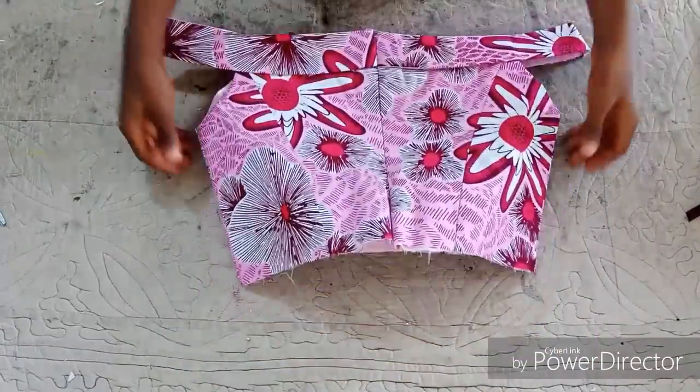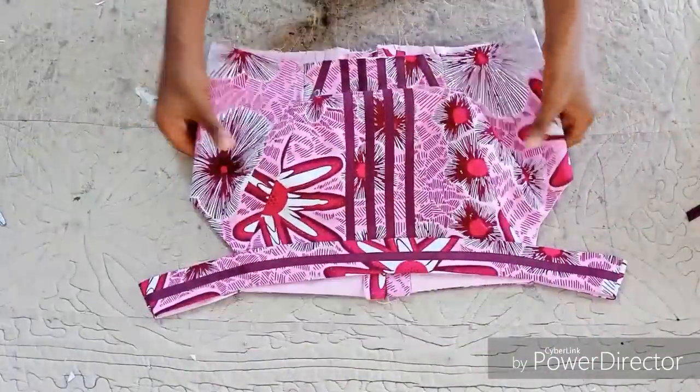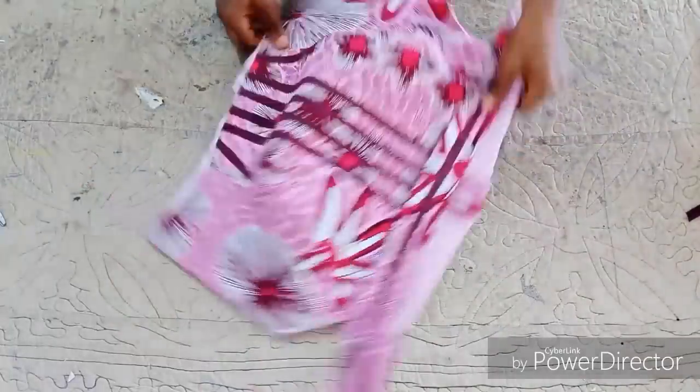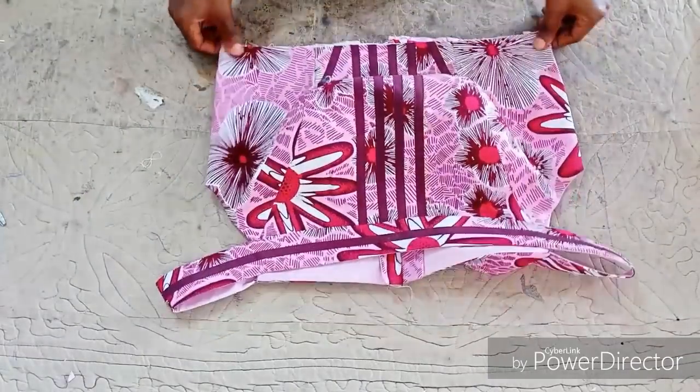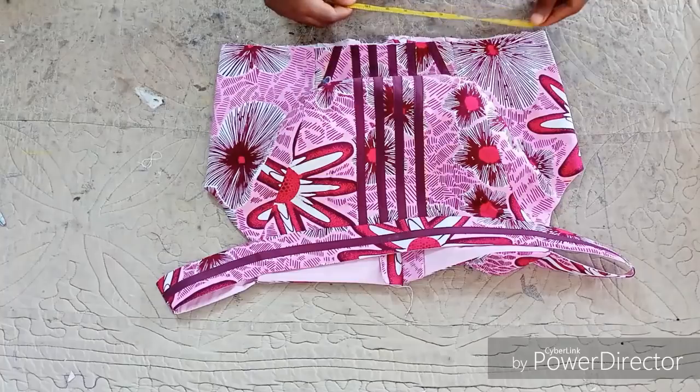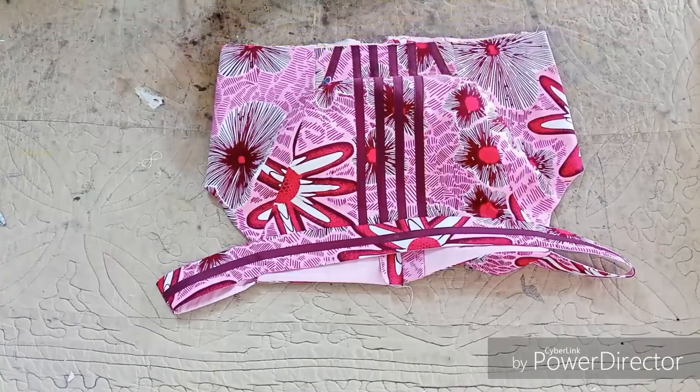This is what it's going to look like — this is the upper part, you can see the cape is already forming the sleeve. If you want to make a bigger or a flared cape, you are still going to follow the same process.